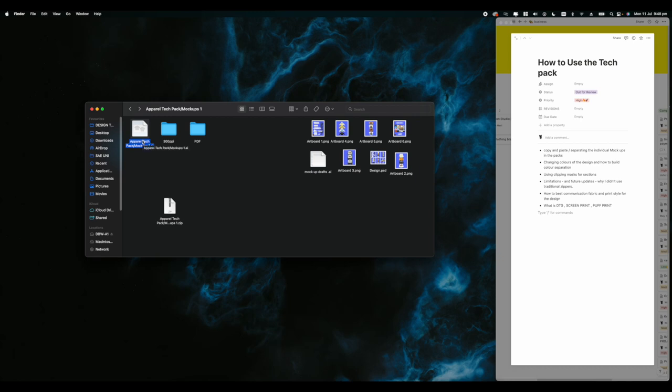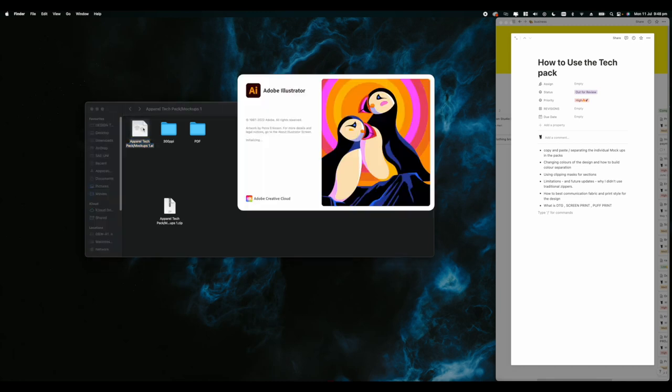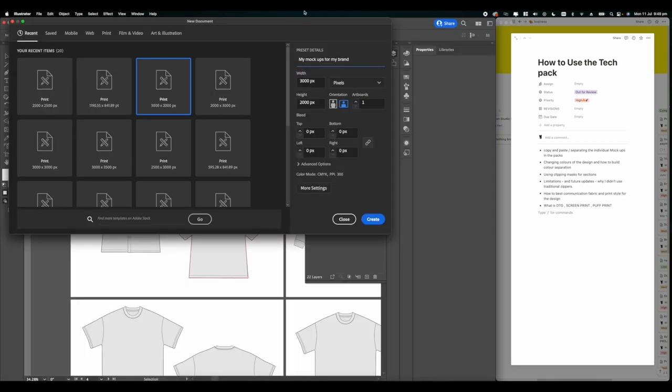I strongly recommend getting Illustrator before getting this pack - it's not meant for Photoshop. This is the industry standard when it comes to design, and it speeds up the time process of communicating your designs to your manufacturer. It's just a lot quicker than Photoshop, which takes forever.